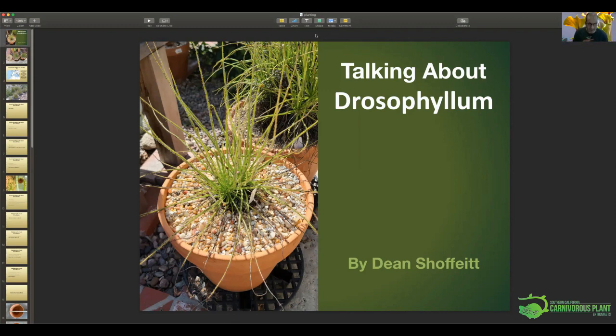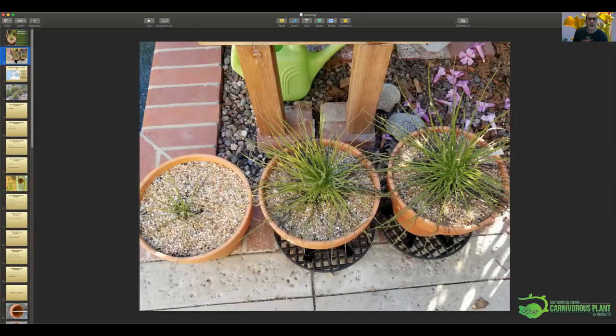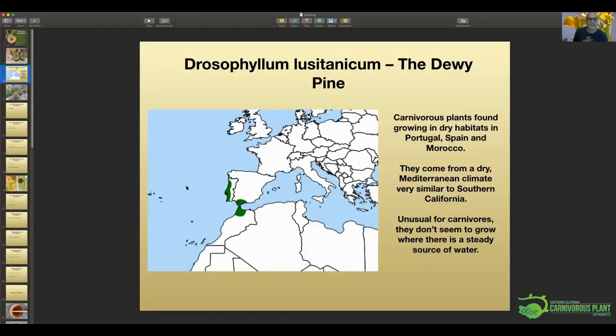I looked into how to grow them, and this talk will mostly be about what I do to grow them, and hopefully some of you will share what you do if it's different. They come from Spain, Portugal, and Morocco — a climate very similar to what we have here: a dry Mediterranean climate. They're one of the few carnivores you'll find that grows in a dry climate like Spain, Portugal, and Morocco.